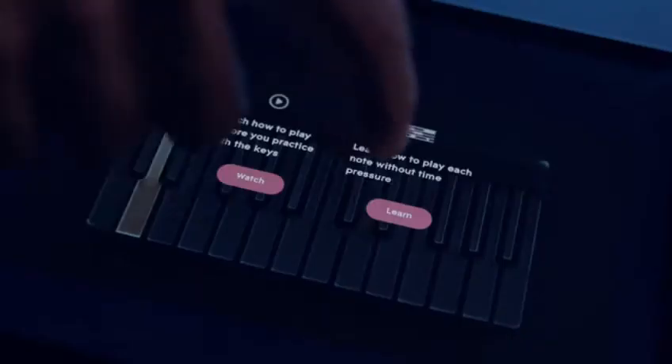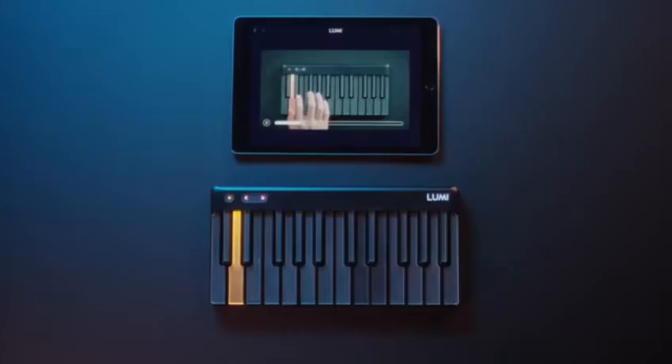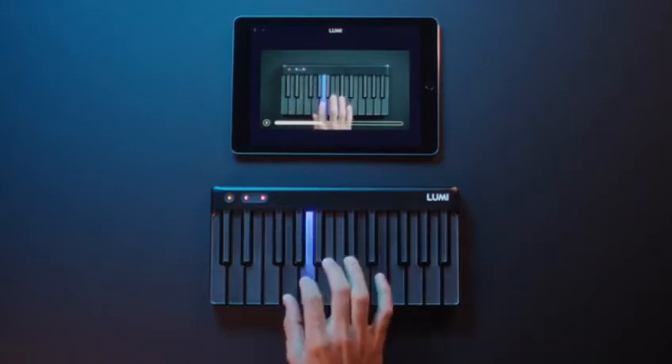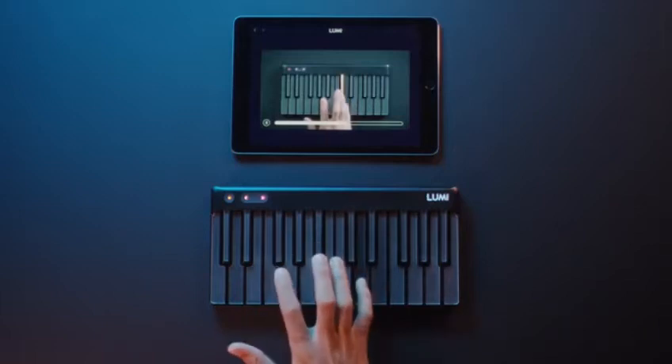Lumi Keys lets you play and learn your way. Learn fundamental keyboard techniques, like finger position and scales, by following interactive videos so you can learn by doing and not just watching.